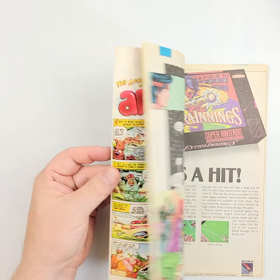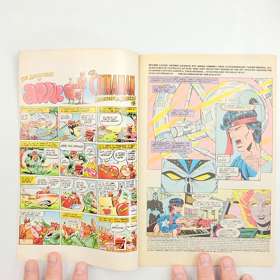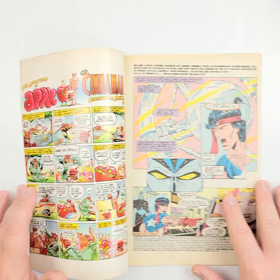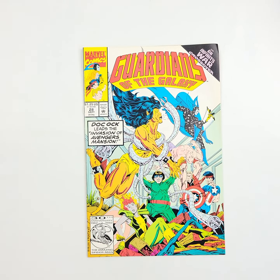The thing about every one of these Guardians of the Galaxy is you just never know which one will all of a sudden become a key when something happens in the Marvel Cinematic Universe. So it's always great to be able to get these at a low price, put them in your collection, and hold them for a while.